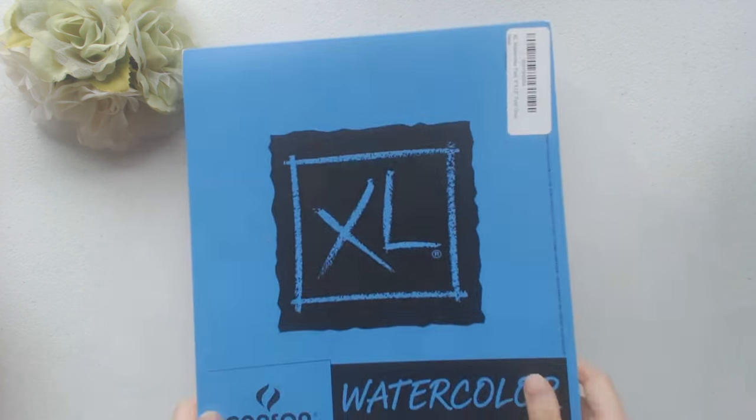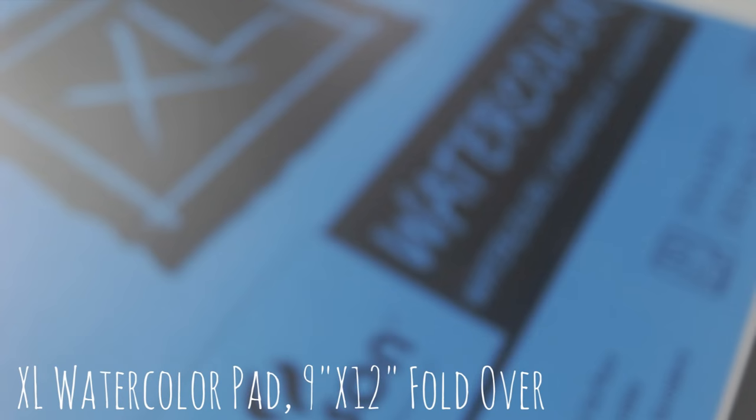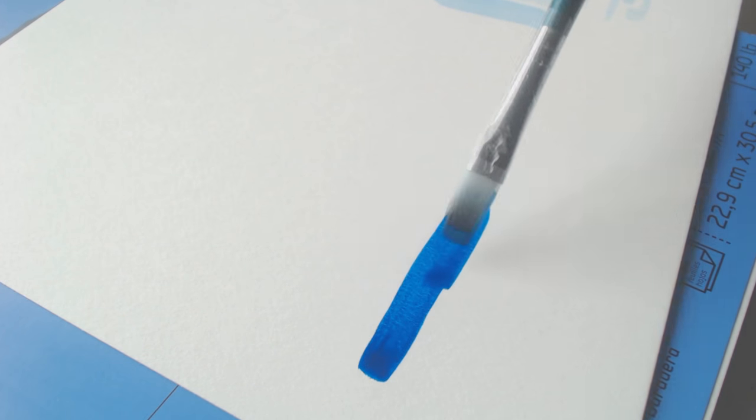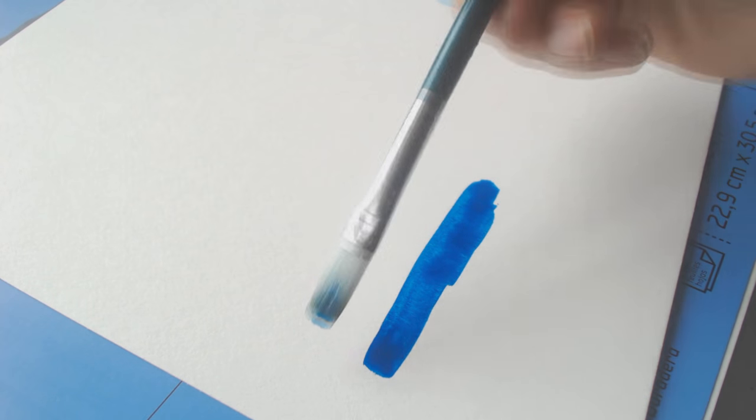Let's get right into the art haul, and we're going to start off with paper. The first item I got was this XL watercolor pad from Canson. I got it off of Amazon for around $4-$6, it was really cheap. And it's 140 pounds cold pressed, so it's pretty standard for what watercolorists like to use.